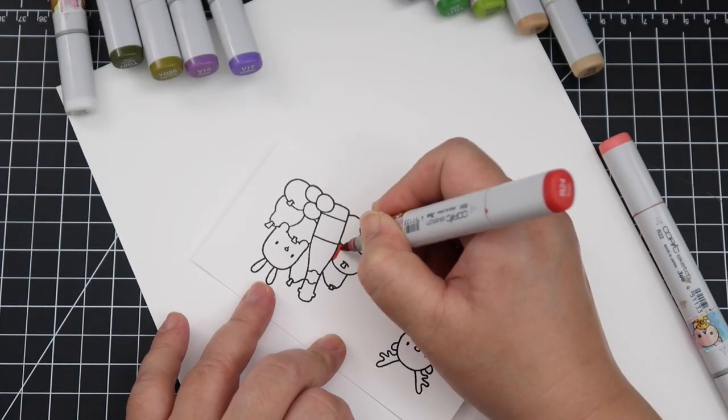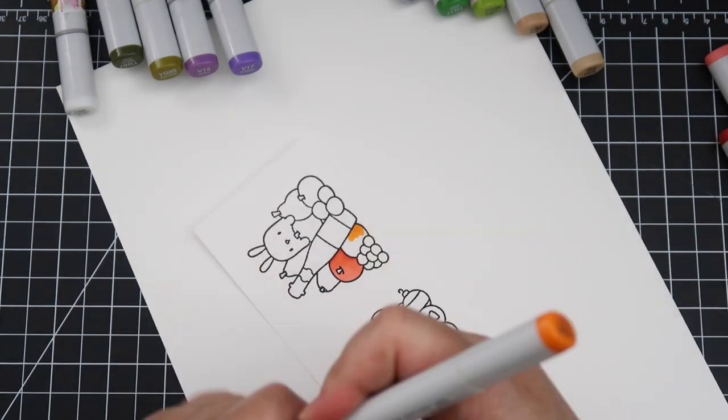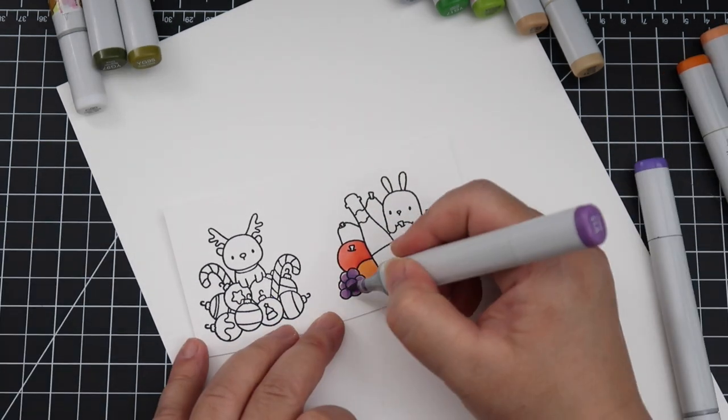I will be first coloring in the images with Copic markers today, just coloring them the regular colors of fruit and nothing crazy. I'll have the list of Copic marker colors I used in the description box.